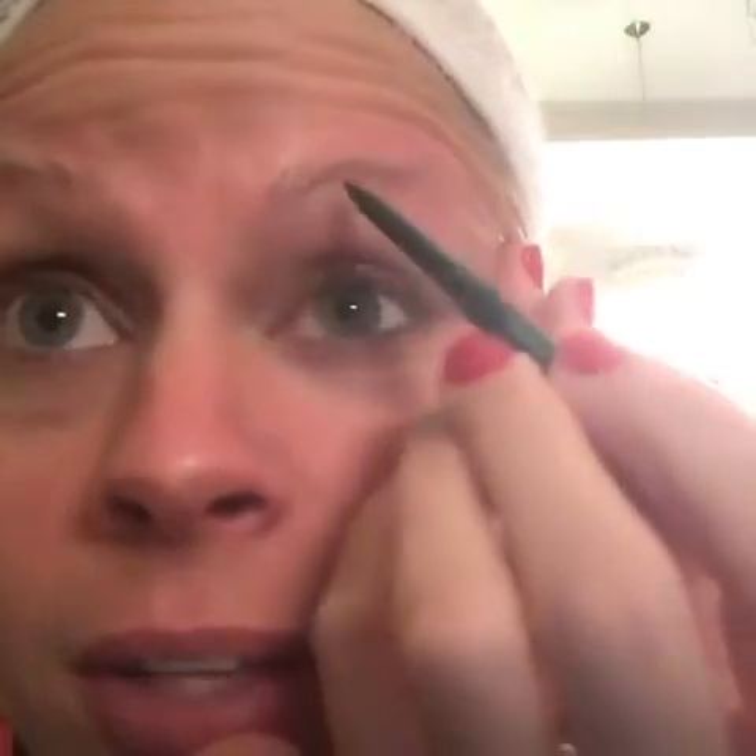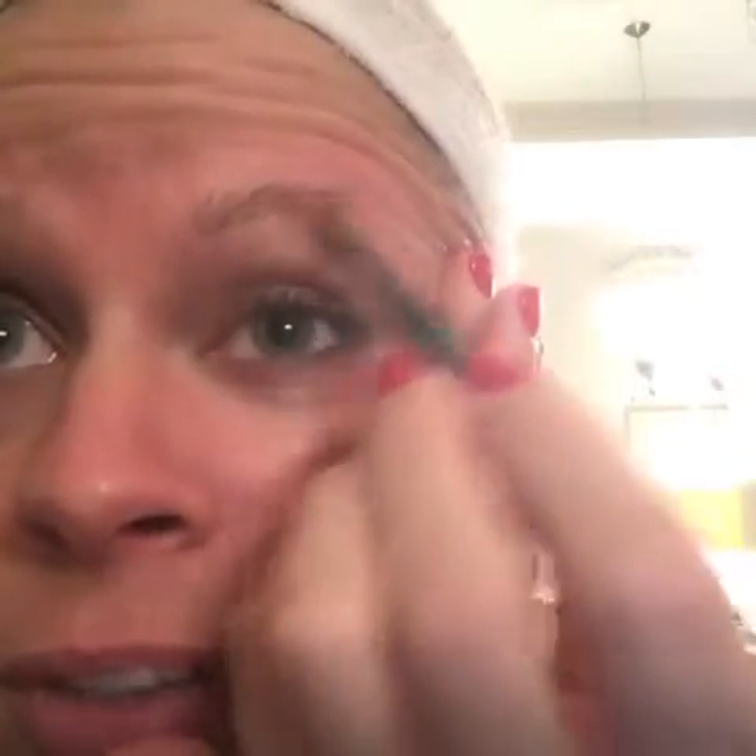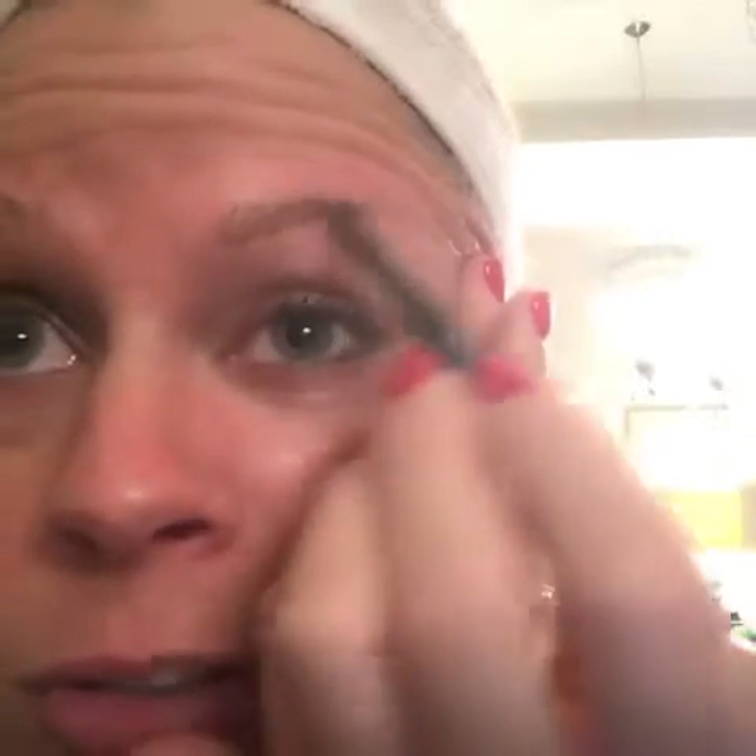I use the Unique Brow Kit in medium — it's a brow pencil and gel. The gel has fibers in it to help you out a little bit, and it helps keep the hairs in place. As you can see I have nothing there, so I'm just going to start with little small strokes with a light hand.